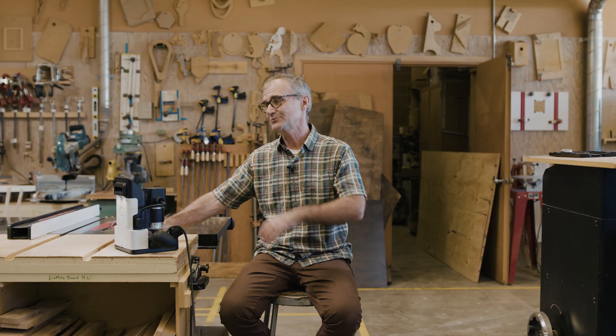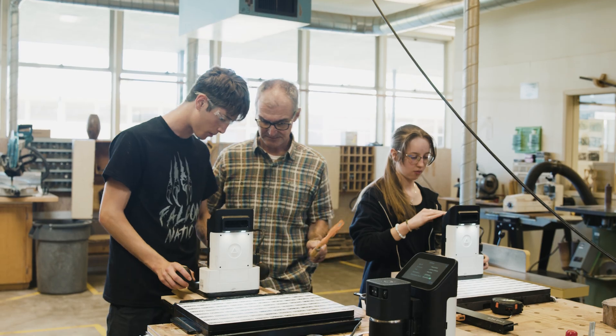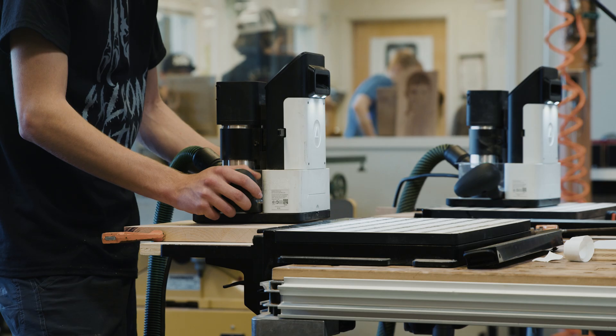You could pull it out, do a few lessons on it, and only use it a portion of the time — and not really give up any shop space, which is really a big piece of it.